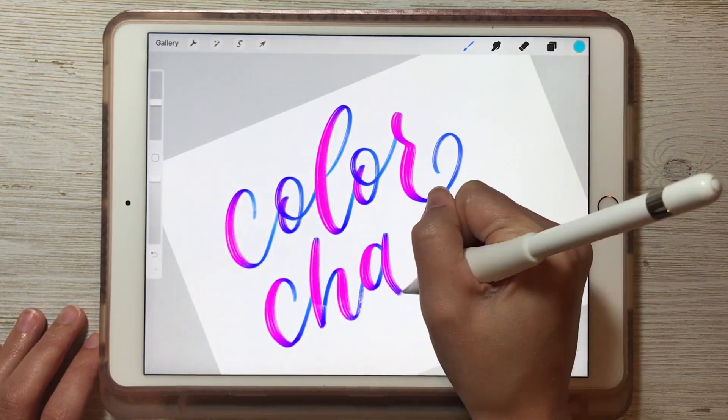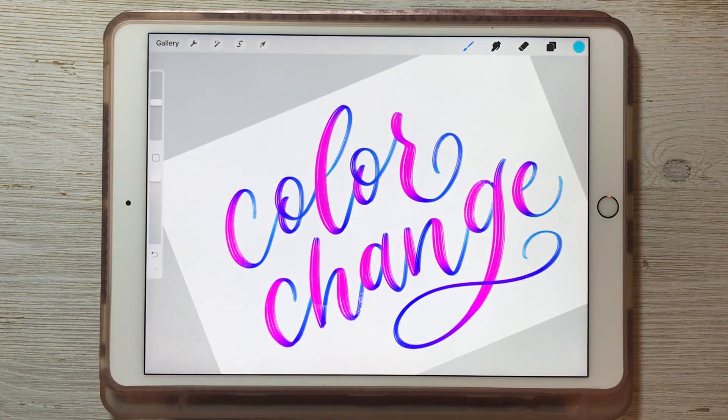Hi, it's Jillian from Lovely Loops and in this video I'm going to show you how to make a color changing brush in Procreate 5.